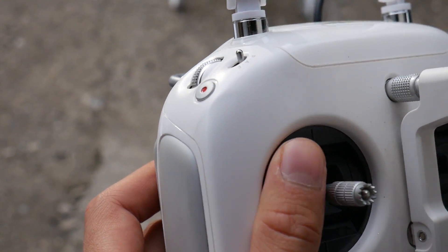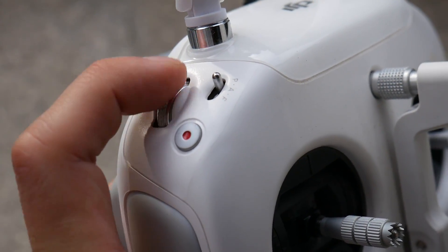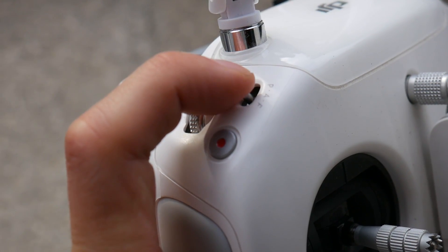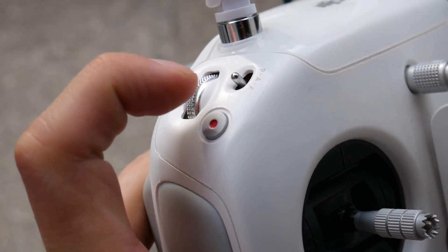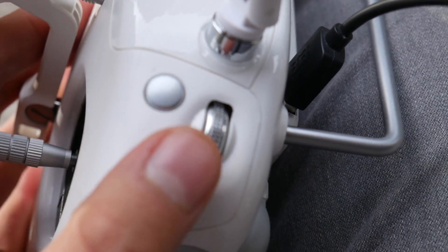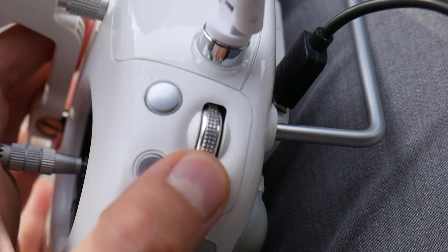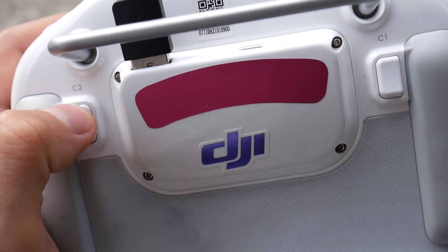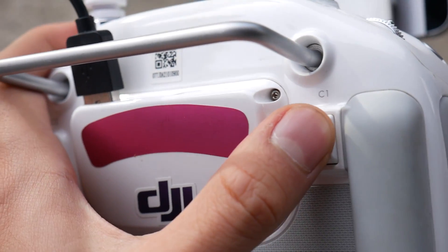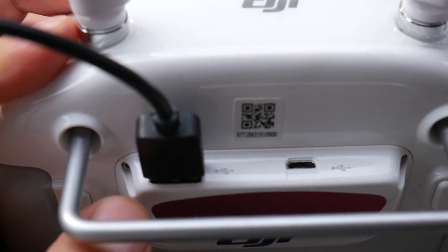The Phantom 3 controller has a very similar button configuration but in a bigger package and a little bit more complicated. The top left wheel handles camera angle. The switch close to it changes flight modes between GPS, manual and headless mode. The red dot button starts and stops video recording. On the right side there's a camera settings dial, a button for changing shutter speed, and a playback button. There are two customizable buttons on the back and it has the same connectivity options as the Xiaomi — a USB and a micro USB slot.